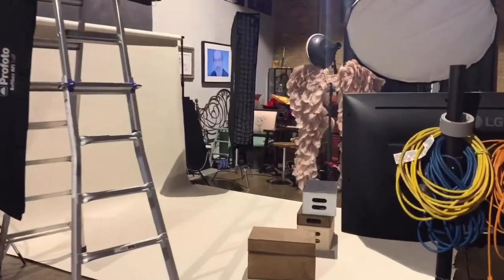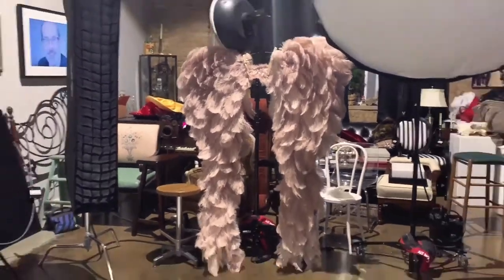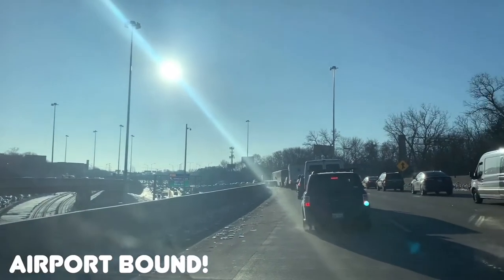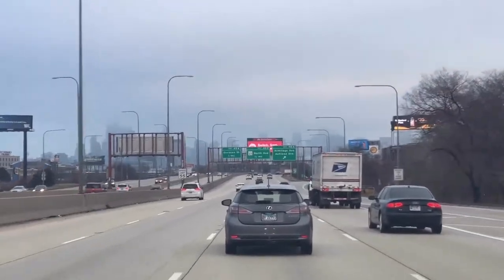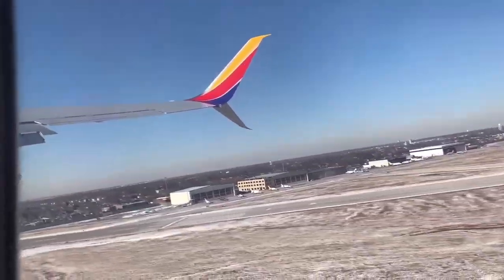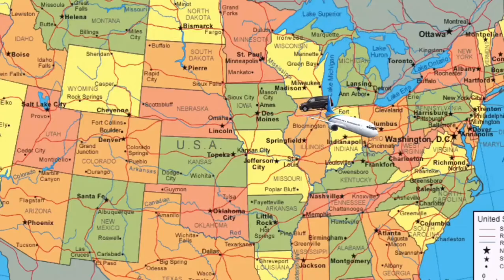Oh my gosh, look at those wings though. Chicago traffic in the morning is tragic, especially when airport bound. I'm going to fly so high — I ain't going to come back down. Not sorry for the bad voiceovers. I'll catch you next episode for Savannah, Georgia.